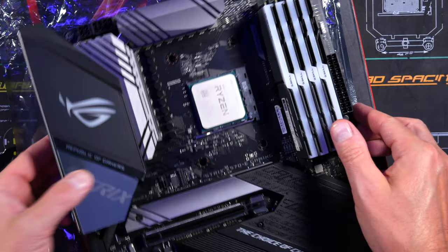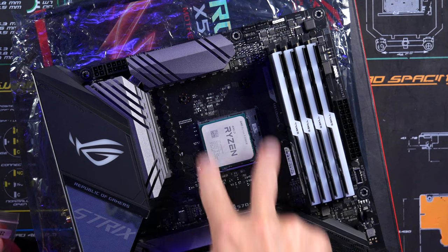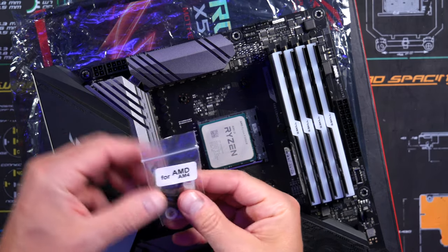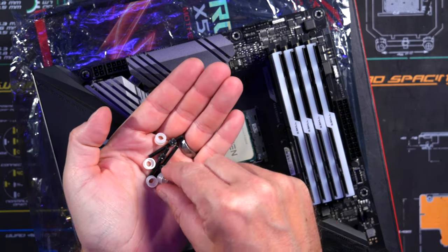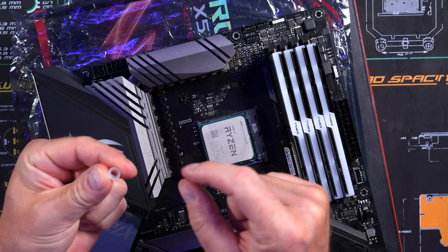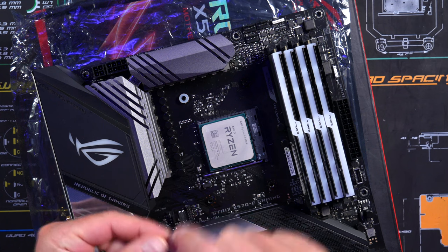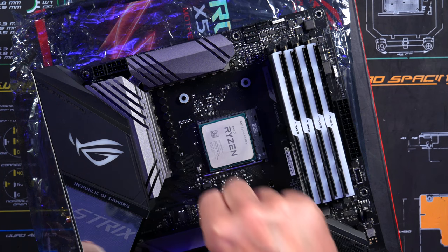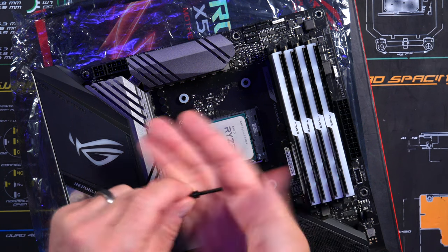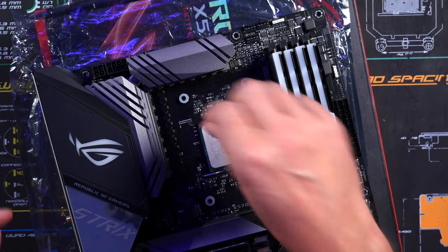So we've got our back plate already on there. Grab the little cups and screws — take the cups with the bigger hole and place the cup over the top of the little bracket. They fit right on top, and then take the screws and put them down in there.